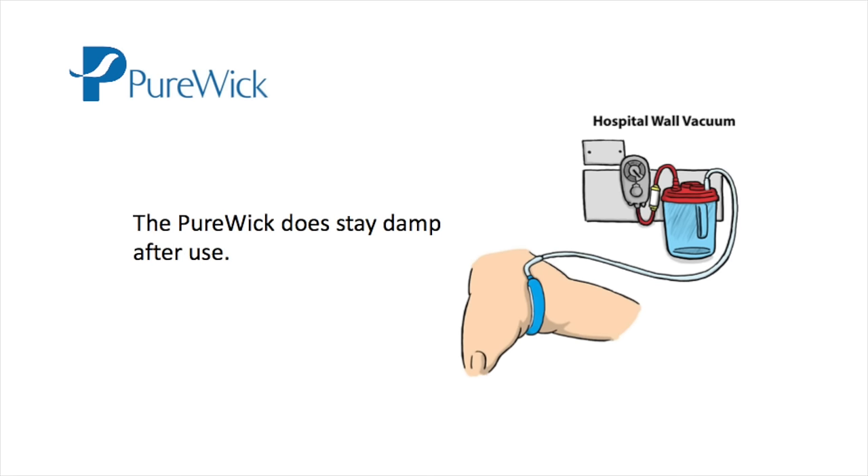You will notice that the wick does stay wet after use. This does not cause skin problems, because the wick is in a part of the body that is already wet. Also, it is improving the microenvironment by drawing cool air through the perineum.